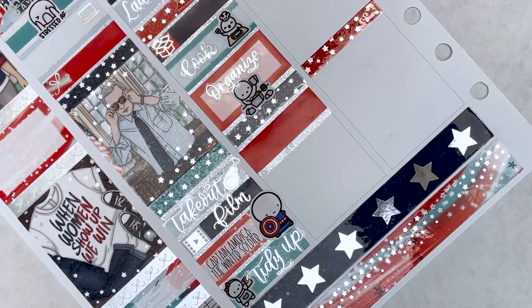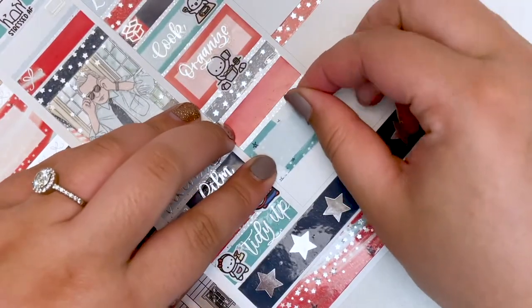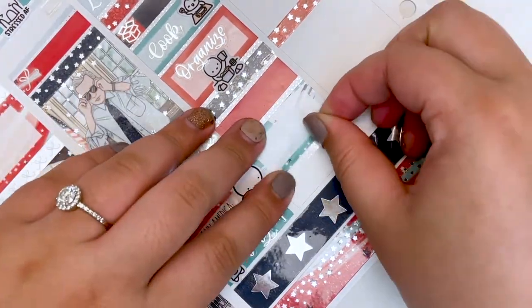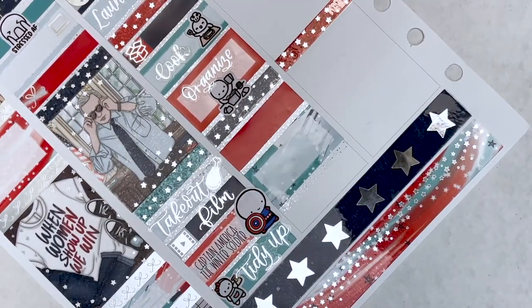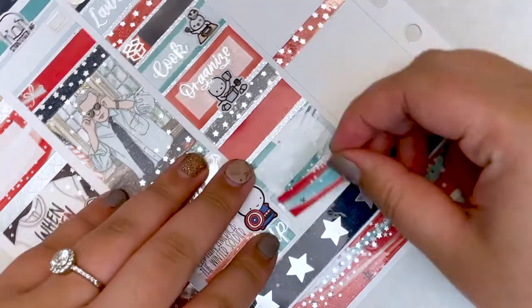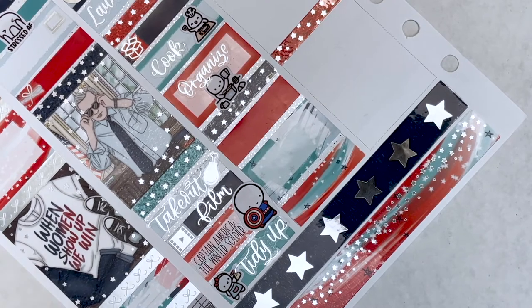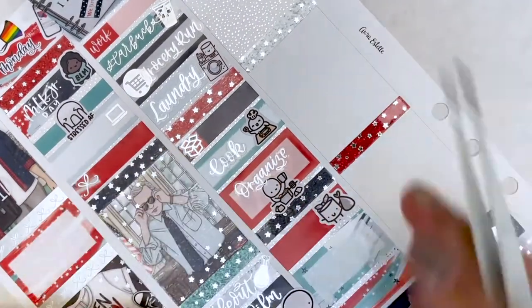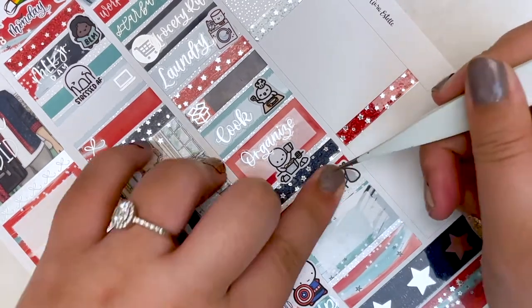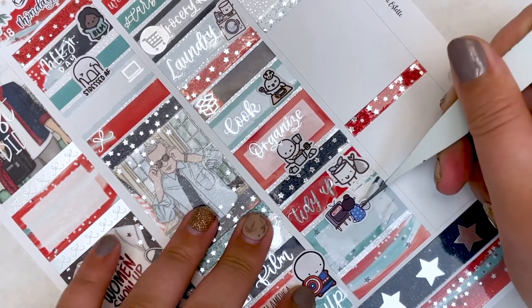Moving on to Wednesday — I realized I wasn't recording, which I'm very upset about. I'll show all of Wednesday at the end. The first thing I marked was that it was Inauguration Day — I got a little script sampler from Kinsey's Creations, the only inauguration day sticker I had. Then I went to work, got Dunkin' using a Letters to Apollo script with a Coffee Monsters Co. doodle. I marked that I saw Biden and Harris on the news with a little patriotic munchkin, mixing and matching from different sheets for my inauguration stickers.